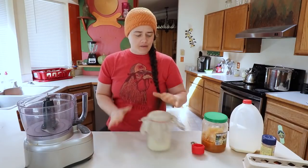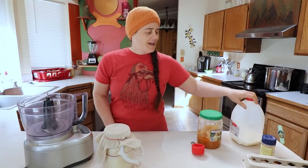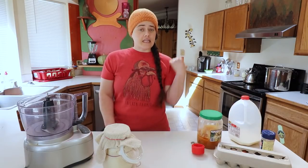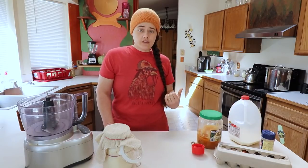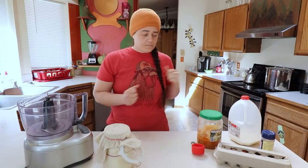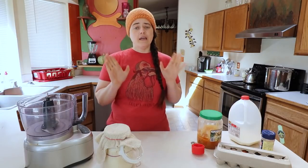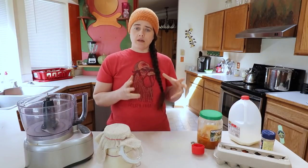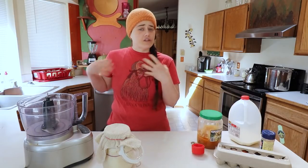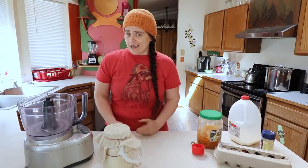All we need for this recipe is sourdough starter, honey, milk, salt, and eggs. The first thing I've already done is heated the oven to 425 degrees with my cast iron skillet in there. We're going to do this recipe two different ways: one is going to be a simple plain Dutch baby showing you the basic recipe, and then another version using canned foods. Let's get into this.